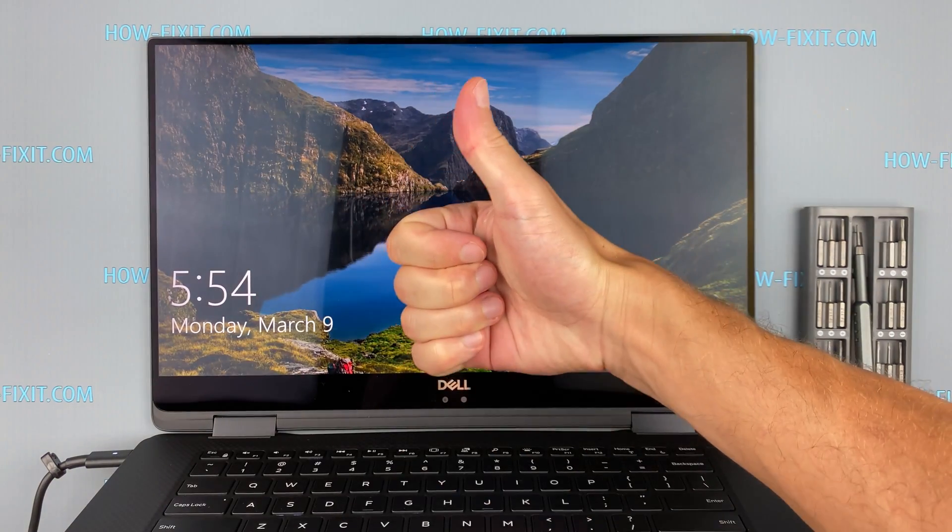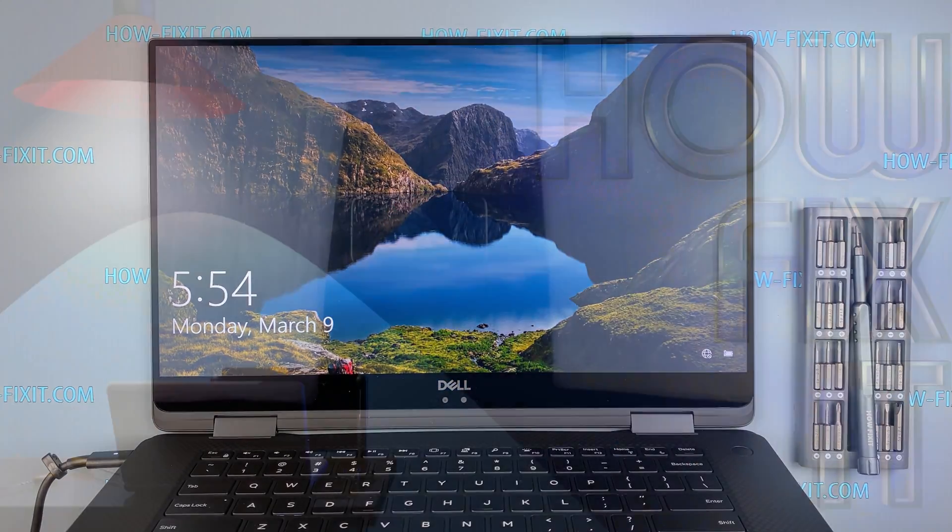That's all. You were on HowFixIt — see you guys next time. Thank you.